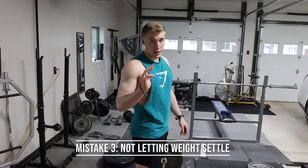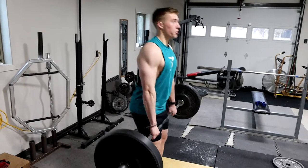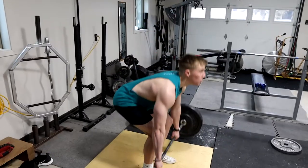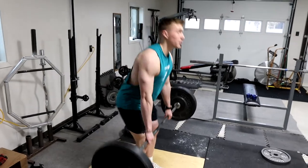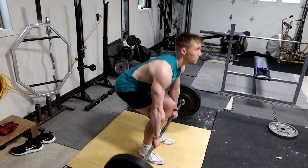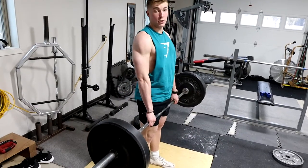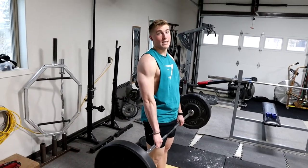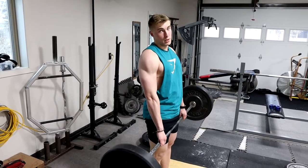Mistake number three is doing touch and go. When you're deadlifting, instead of bouncing the bar, what you want to do is let it rest, go back up, let it rest. You do this because it helps you maintain your form and proper movement throughout the whole lift so you don't hurt yourself and you move optimally.